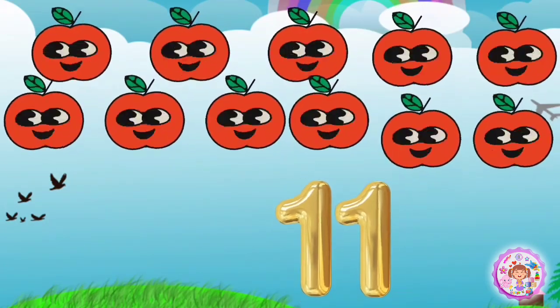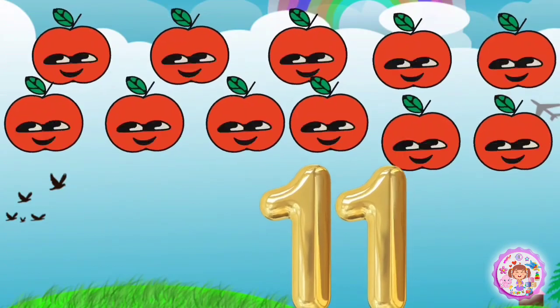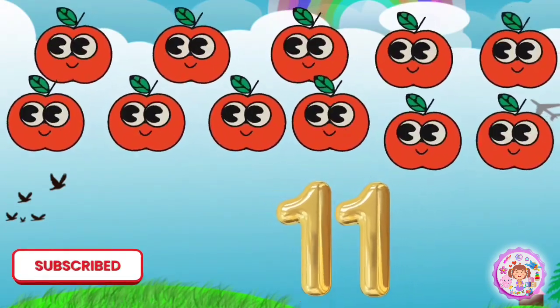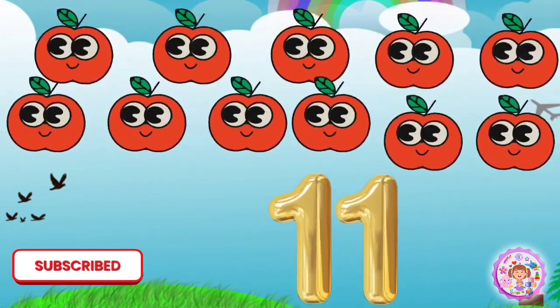1, 2, 3, 4, 5, 6, 7, 8, 9, 10, 11. Eleven apples.